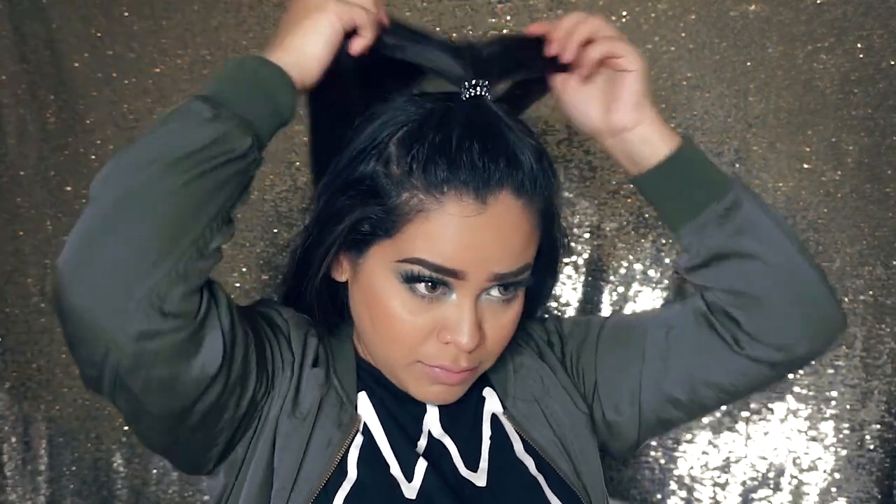I adjust the hair tie and then pull at the ponytail — by pulling it, you'll get it to really sit on top of your head and give you that cute effect. I usually use a black hair tie because I think it looks much better. This is what the hairstyle looks like — it's just a really simple, cute hairstyle.